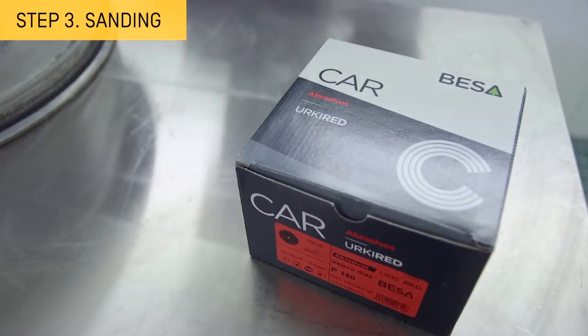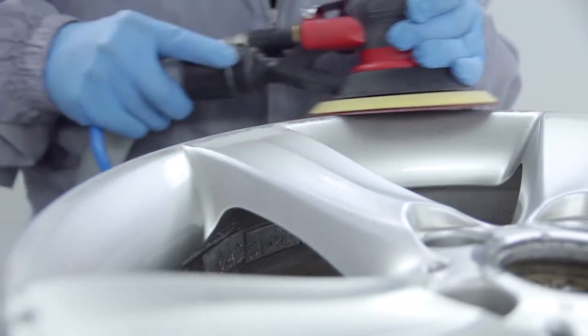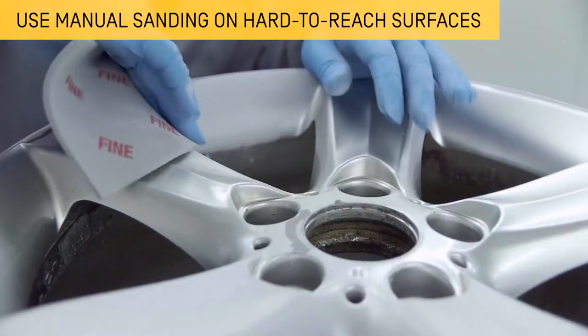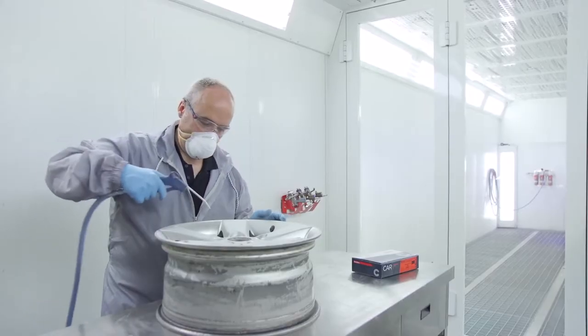Sand the flat and smooth areas with a P150 to P180 abrasive paper and a rotating orbital sander. For hard to reach surfaces, sand manually with an abrasive sponge. This sanding will remove surface defects in areas that have suffered material loss. Then blow and degrease.